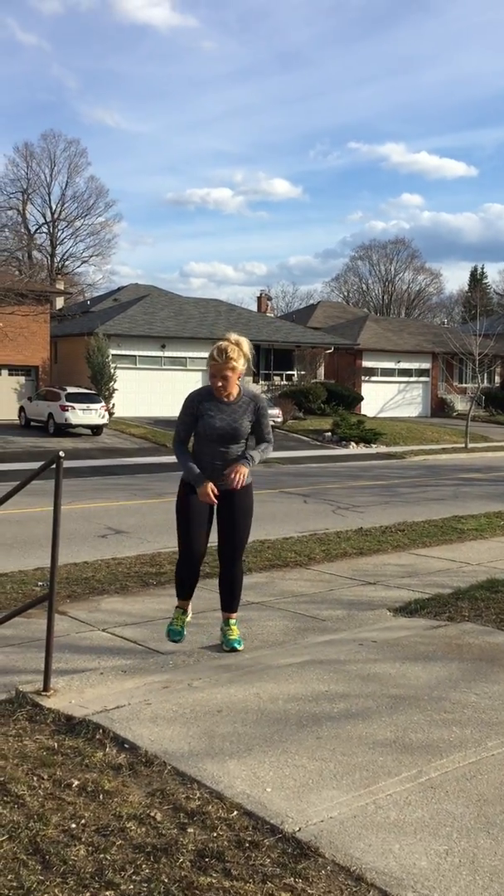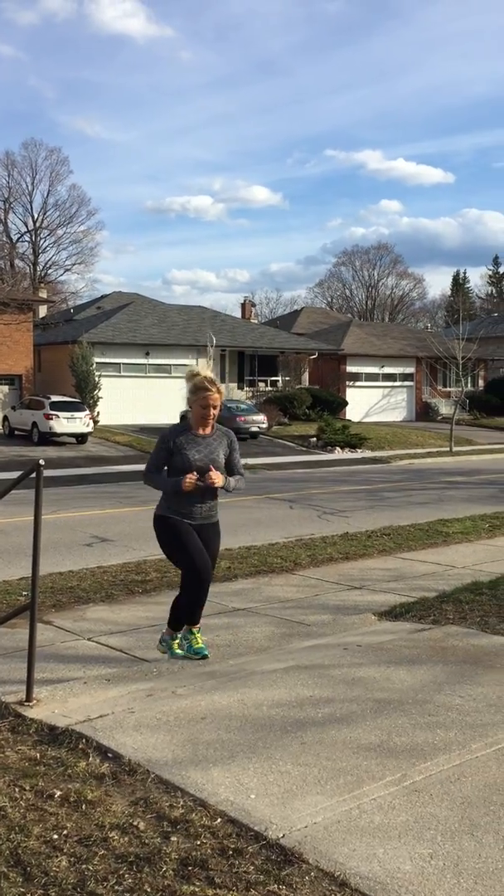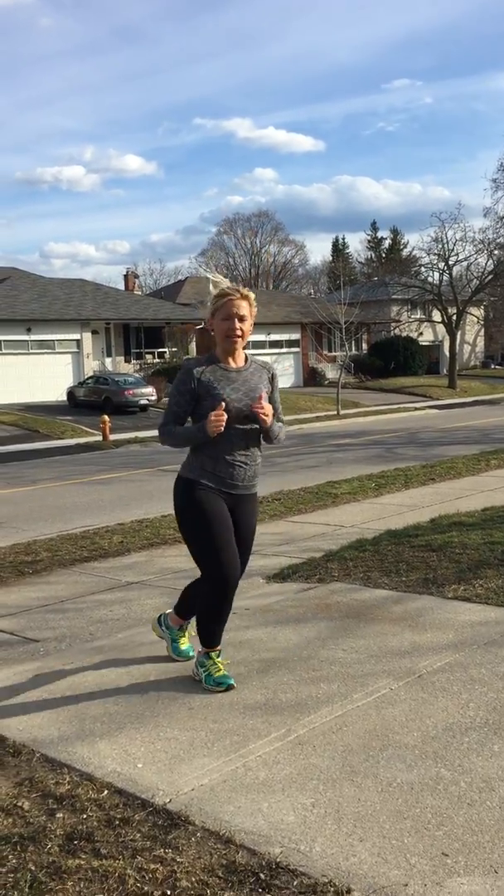If you have a stair or a small bench, you can do this just to warm up. You're going to want to do 50 or 60 of these. Get your foot up. If you don't have a bench to do them on, just do them like this from side to side — again, 50 or 60. Get that heart going.